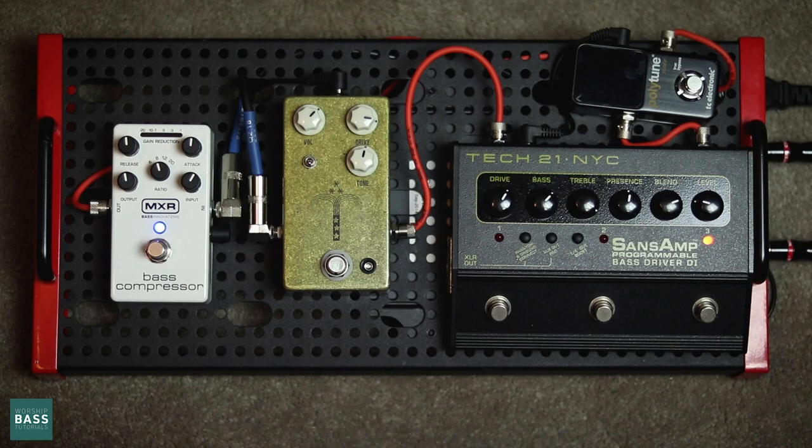Hey, it's Matt from Worship Bass Tutorials. Today we're going to look at my pedal board and we're going to talk about why I use all the pedals that I have. Alright guys, so this is my pretty simple setup.